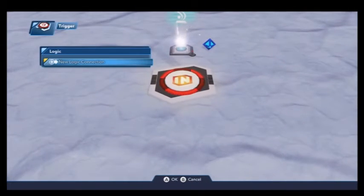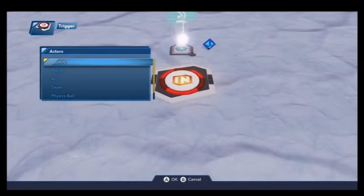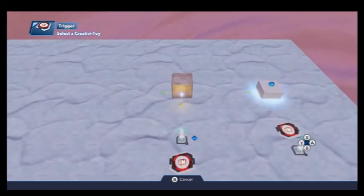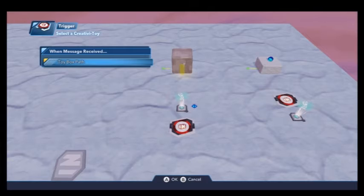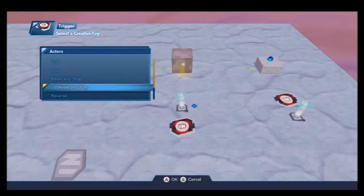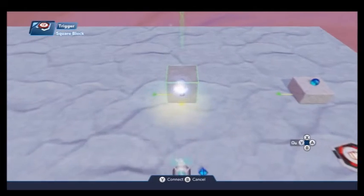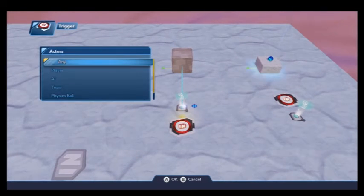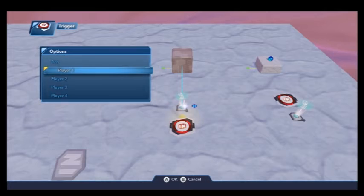Then we'll connect it to our trigger area — our trigger, stepped on player, player 1. Connect that to the block, and reset and play. So when we step on it, it'll reset it and it'll be lower than the block originally was.